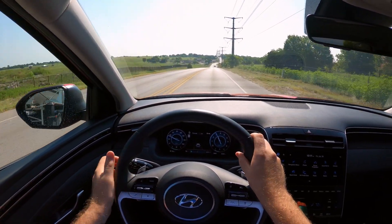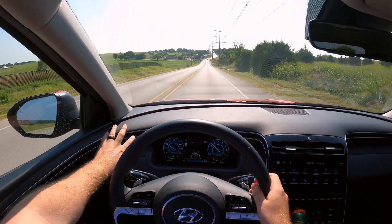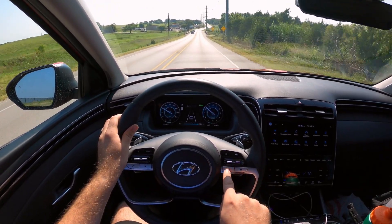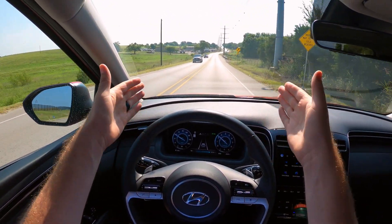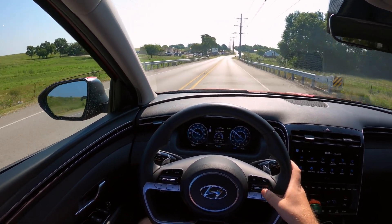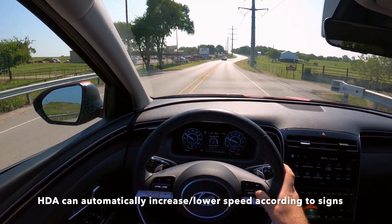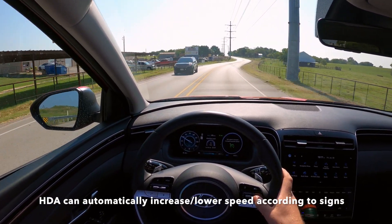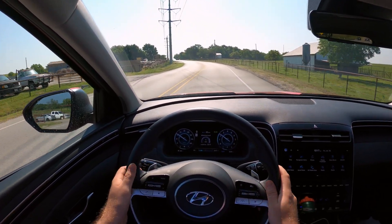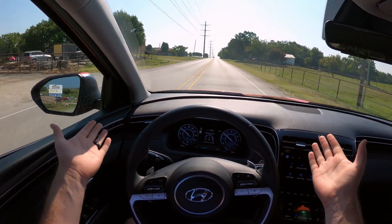We'll get on the interstate in a little bit and take some corners. First, all you do is push the cruise control button. The lane centering button is the little steering wheel icon between the lanes. I'm getting us up to speed — and it just changed the speed for us. The Highway Drive Assist can optionally automatically change speed to match speed limit signs.